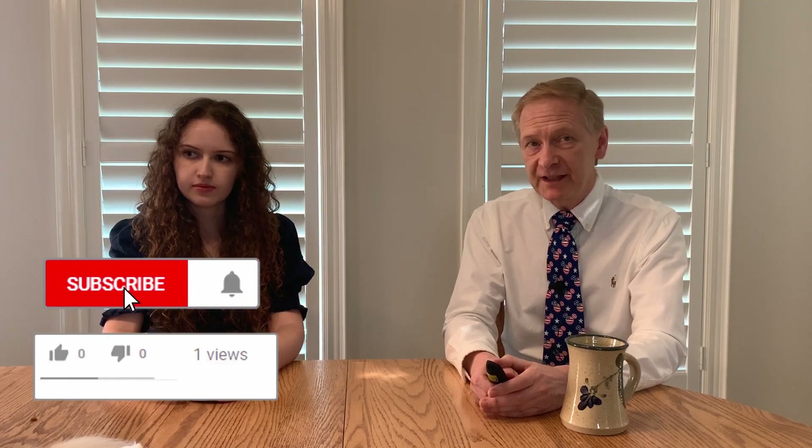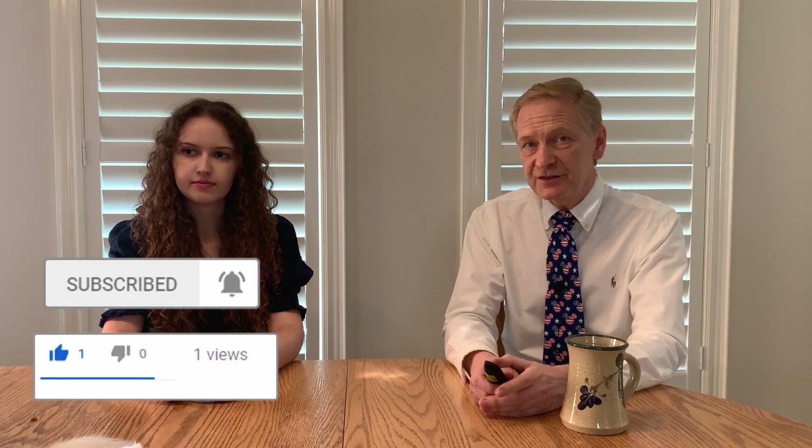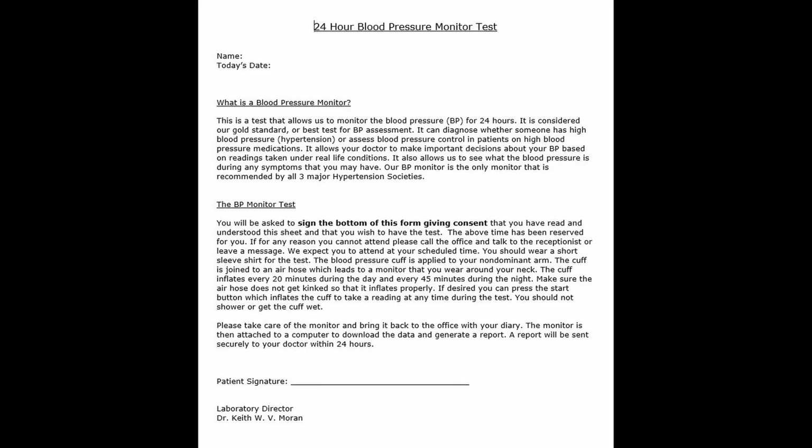What happens when you come to the lab for blood pressure monitoring? Remember that your appointment time has been reserved for you, and we expect that you attend at your scheduled time. On the day of the test, when you arrive, the procedure will be reviewed with you by my staff, and you'll have an opportunity to read the patient information form which outlines everything you need to know. We get people to sign the sheet giving us consent that they've read it, understand what we're doing, and want to have the test performed.